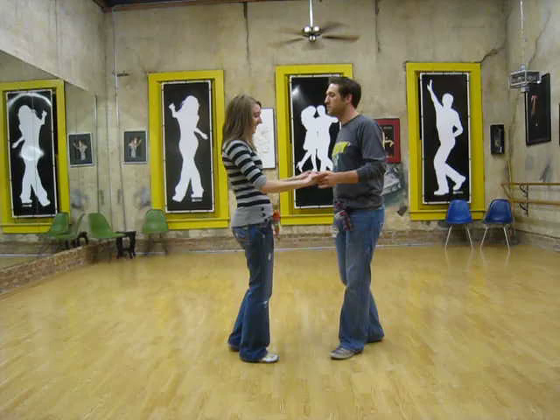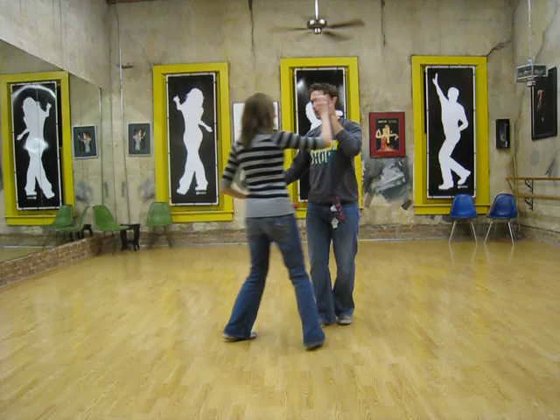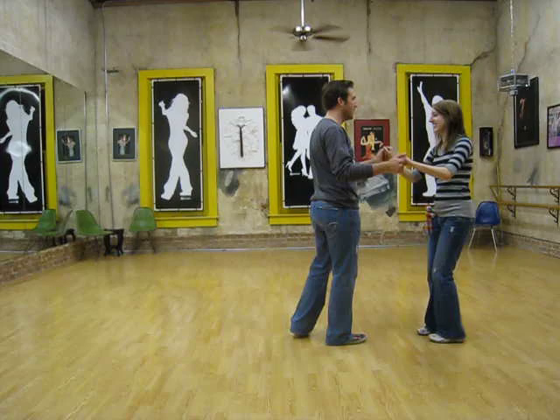In the 5th week of the East Coast Swing class, we started in open position and did a tuck turn: triple step, triple step, rock step, tuck, turn.